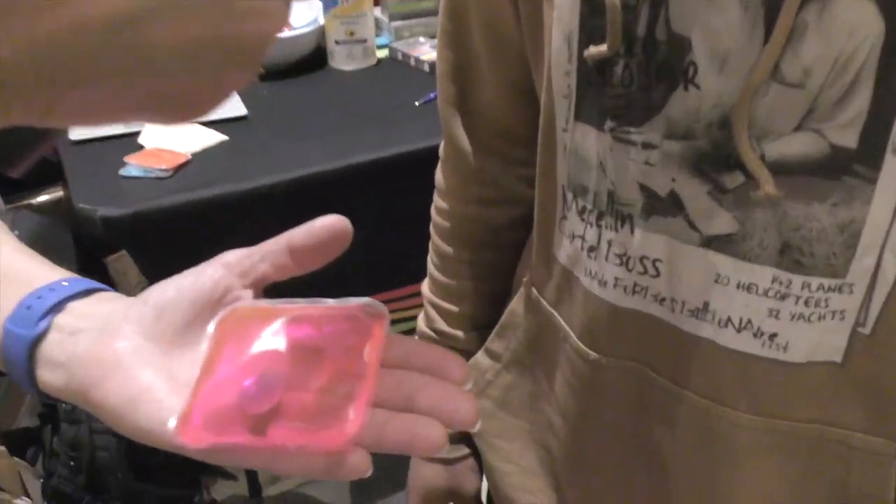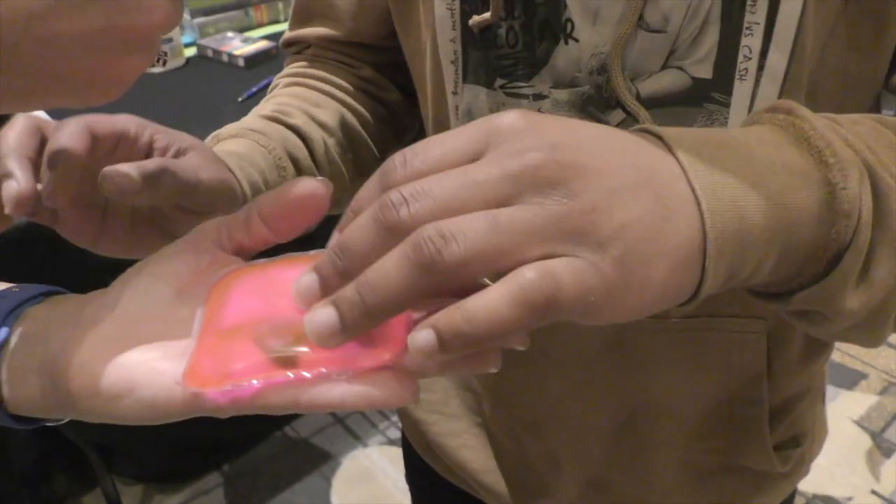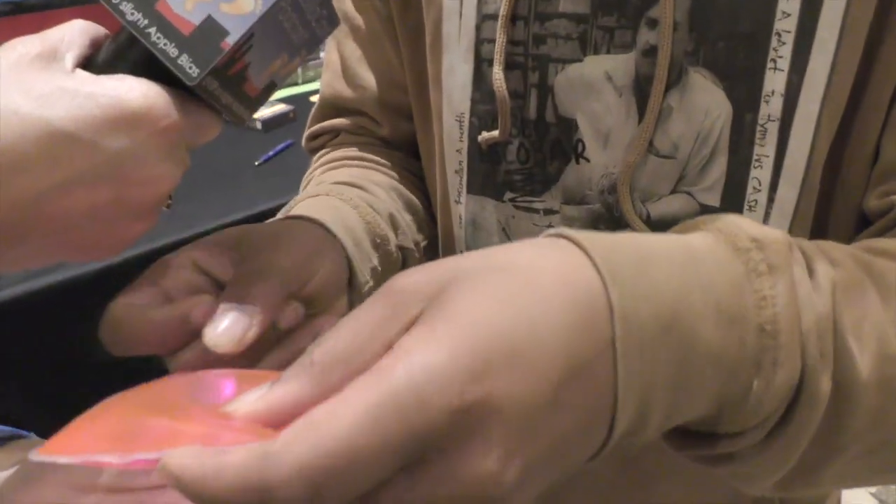I'm not entirely sure what this has to do with accessibility, but I'm talking to Mark Wavius at Wonder Packs, and he handed me something delightful, which we are going to reproduce for the video audience. He's handing me a small... you describe it. It's a reusable ice or heat pack, so you can put it in the fridge and use it for ice first. There's a little metal coin on the inside, and then you just click it.